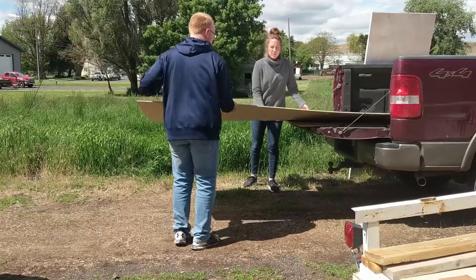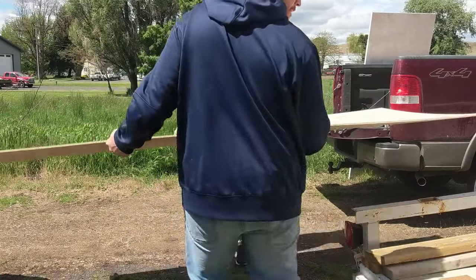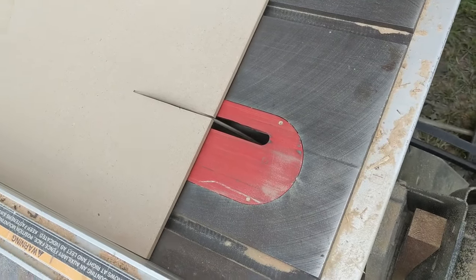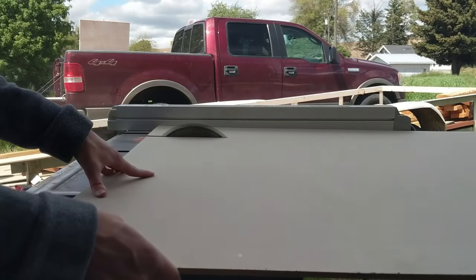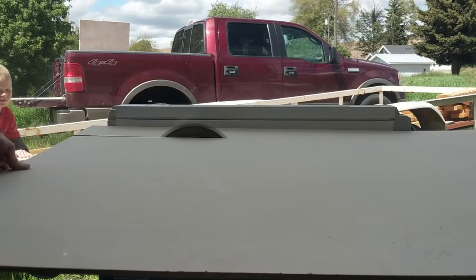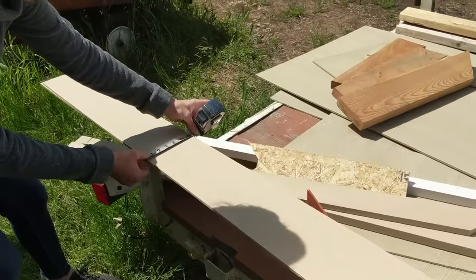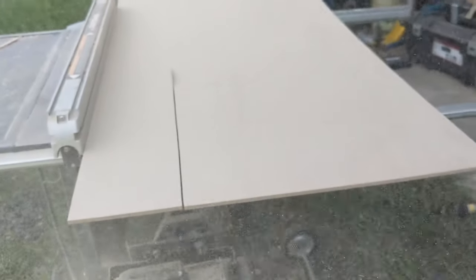We ended up needing to cut our own planks, which was okay because my dad has a table saw. This is where we had a little bit of trouble with the MDF — it's just so soft that when you're cutting it, it's pretty hard to get perfect cuts. In hindsight I would use a skill saw where you can keep the board flat on a stable surface and just move the saw along it. I think that would work a lot better.